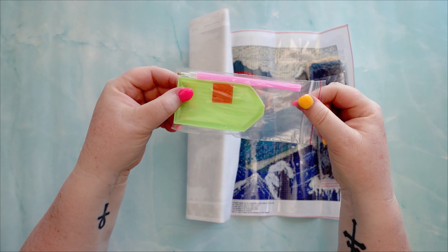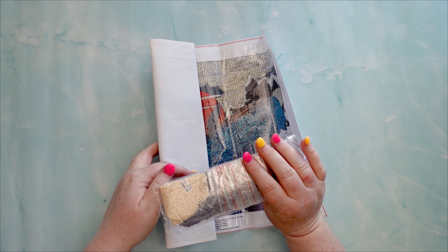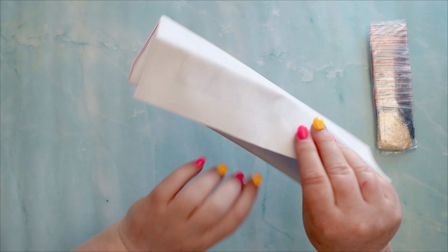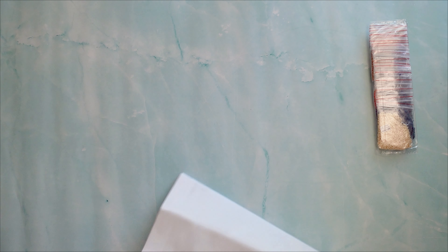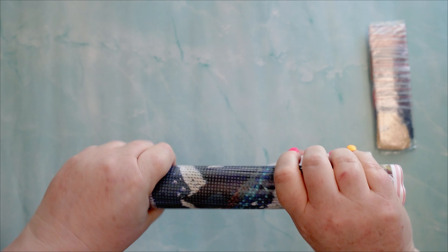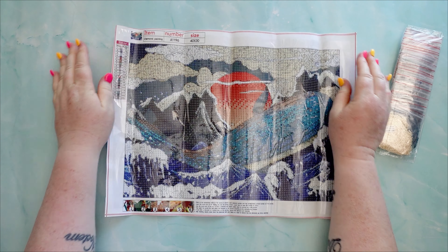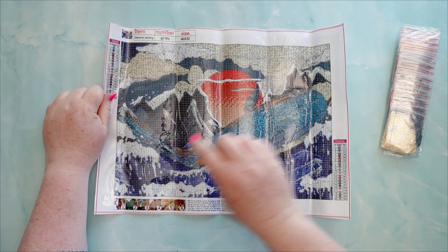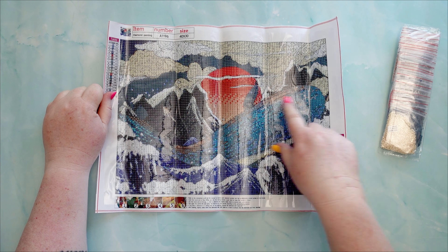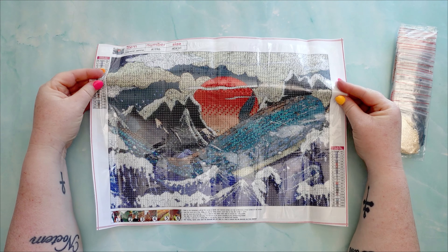Again standard toolkit — no zip locks with that one but it's pre-bagged so they are forgiven. So we've got this one here which is a 40 by 30 and it's a wave with a whale and a big sun. It's coming through quite clearly, you can see it well.